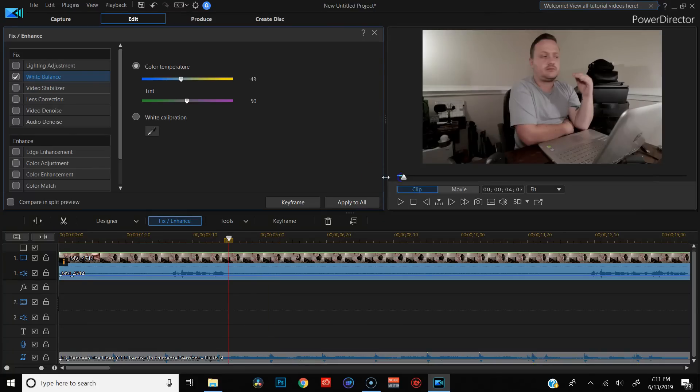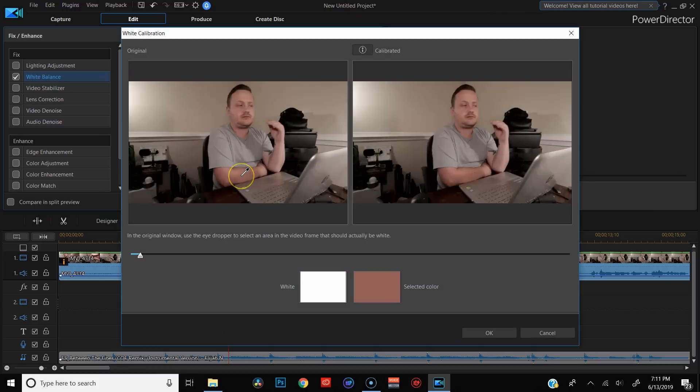Let's talk color grading. I have to say I was a little disappointed in PowerDirector's color grading options. Yes, you do get some nice tools like color correcting, white balance, and even color match, and you can put LUTs on top of your footage. But if you want full manual control over your color grading, you're going to have to go somewhere else — like ColorDirector, also from CyberLink, and another $130.